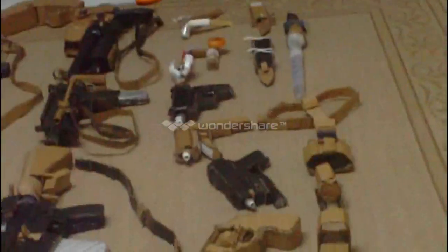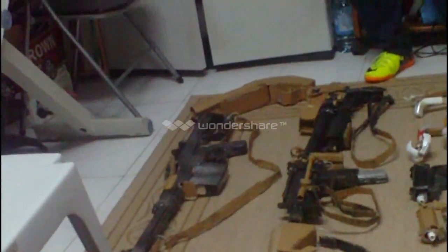Hey fellas, this is George, welcome to the channel. My name is George, and today I'm going to present you my cardboard armory. This is my cardboard armory.